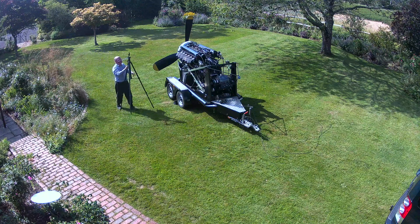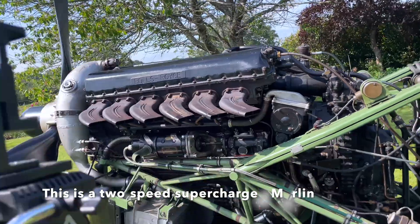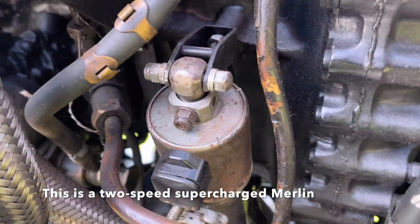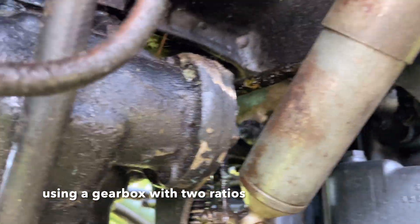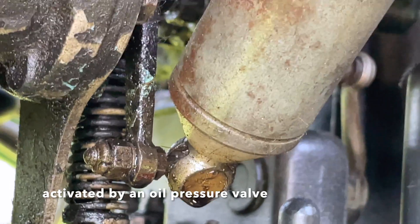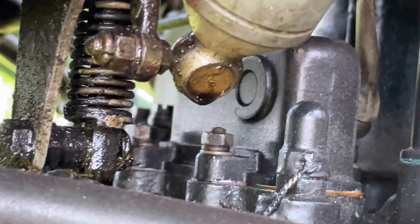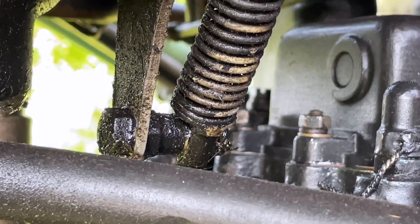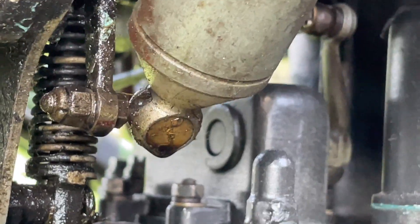Whilst we're here I want to demonstrate the supercharger changeover valve. This pneumatic ram is attached at the bottom end to a valve — hopefully you can see it there in the center of the screen. If I operate my compressed air, I'll switch that from moderately supercharged to fully supercharged just to show you how it works, and back again.